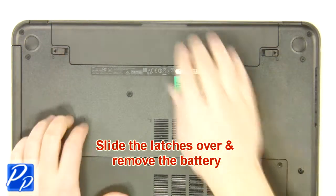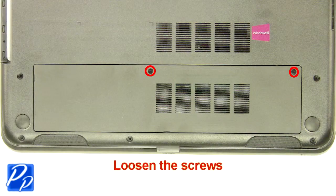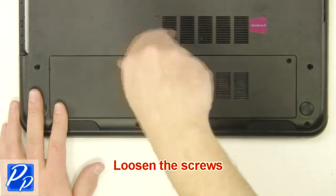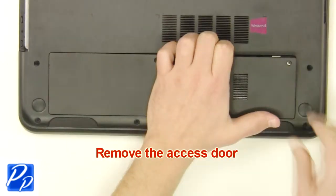Slide the latches over and remove the battery. Loosen the screws and remove the access door.